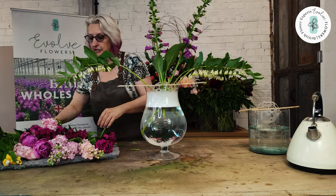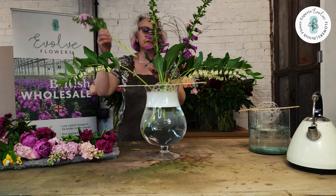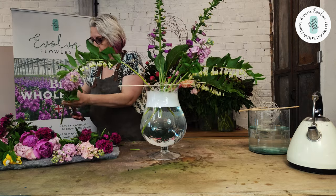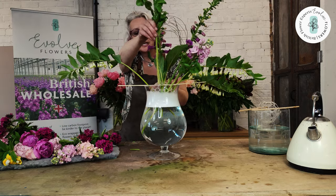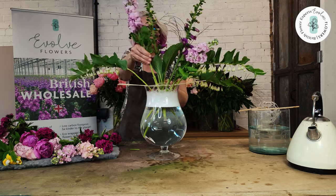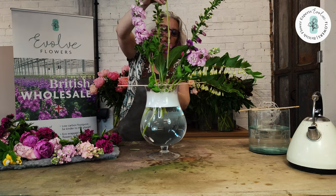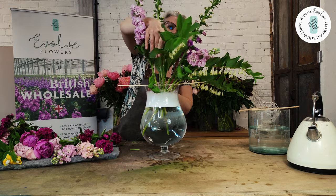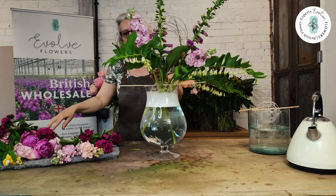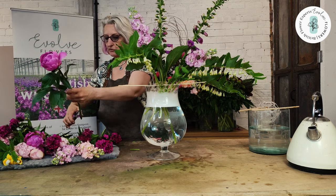One of the main advantages of using the guppy over anything else is that if you decide you don't want a stem in that position, you have no problem at all — just take it out and put it in somewhere else. If you decide you don't want that bloom there, it doesn't make a hole in anything, it doesn't get stuck in anything. You can just take it out and put it in somewhere else.